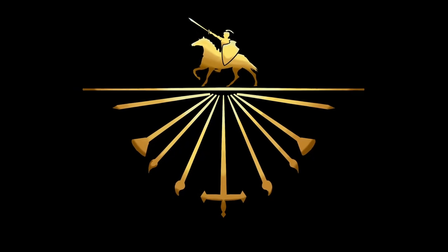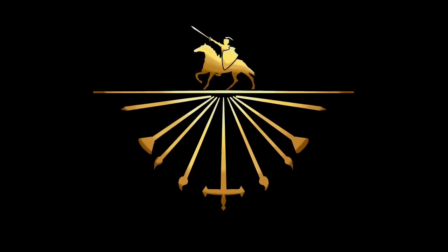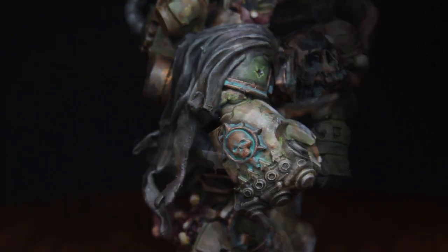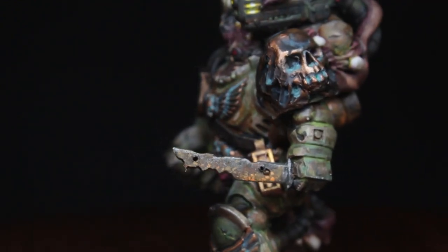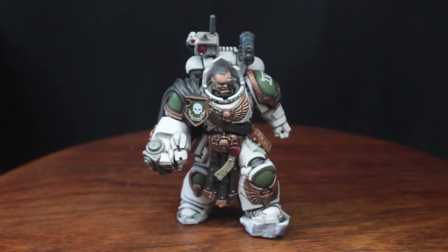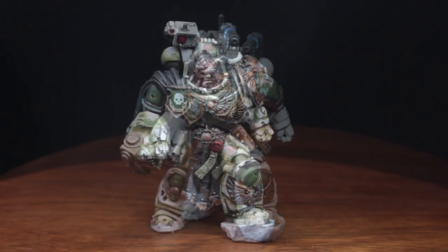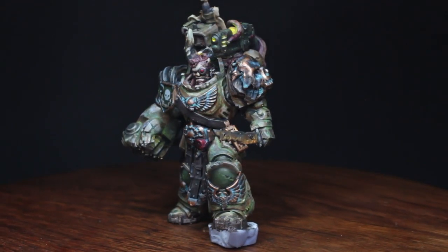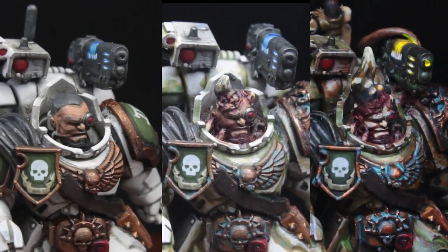Greetings ladies and laddies, and welcome back to a cool but highly heretical video. In today's project, we're gonna try to do two things. First, put this poor marine through all seven circles of Papa's gifts in the span of ten thousand years. And secondly, achieve all of this before the Inquisition finds out where I live.